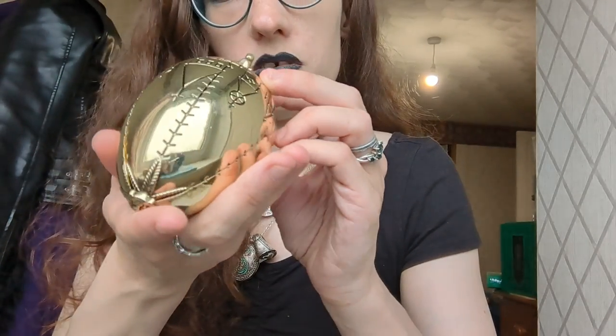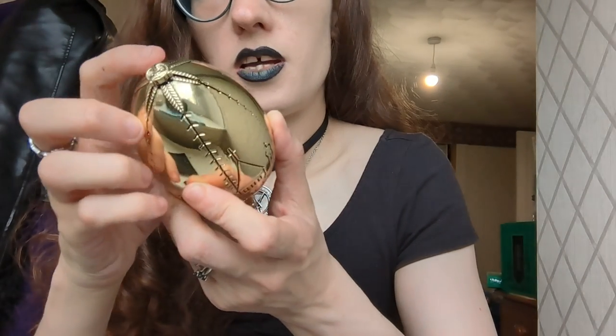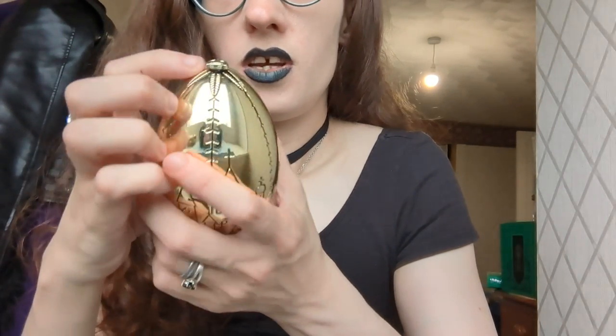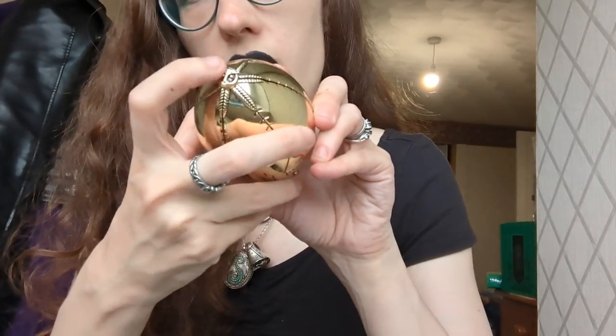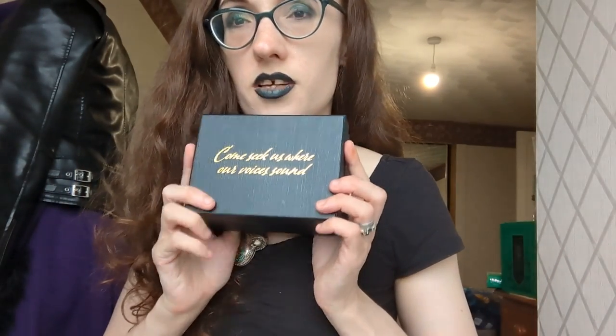That's a gorgeous piece — absolutely beautiful. The detail they've done with all the parts, having the feathers and the owl design — I just love this piece. I think it's beautiful and the box it comes in is gorgeous as well. Let's put that back in its box for now. We'll have to find somewhere to display that later.